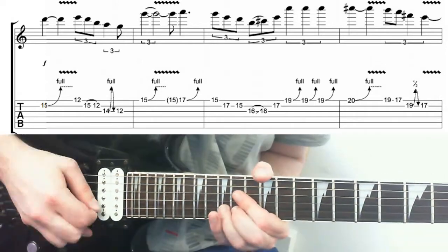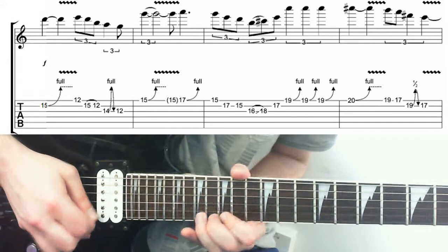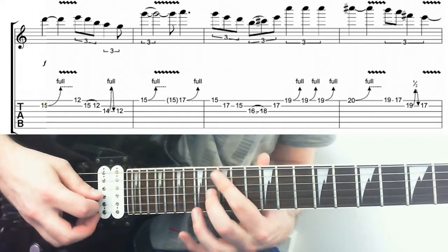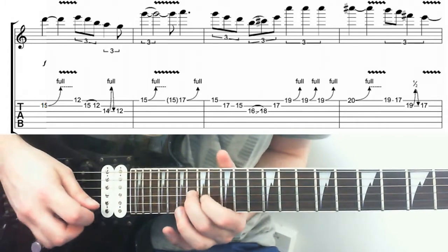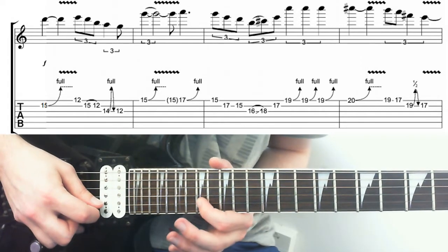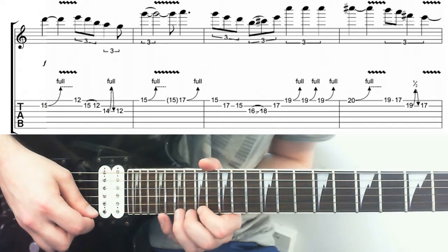I'll recap it from the start slowly. After this, we play this note once and we're sliding up to the 18th from the 16th. Sounds weird and out of key, but the context works really well. Up to 17 on the B, we get 19 on the E.